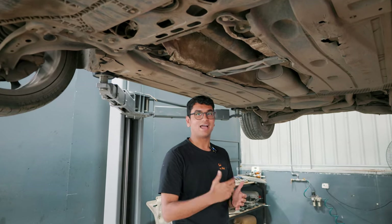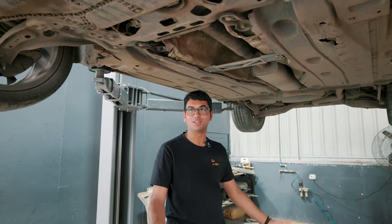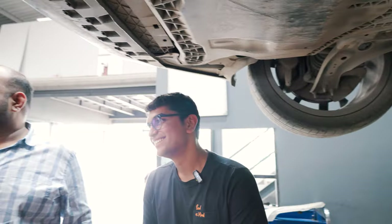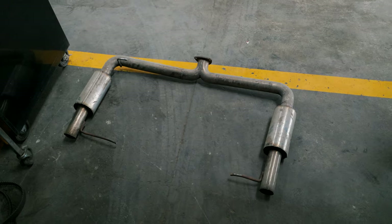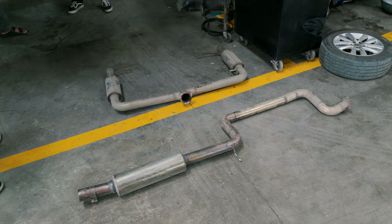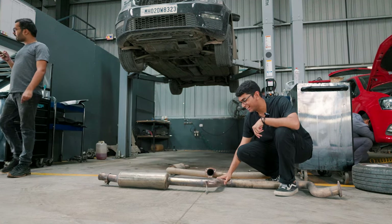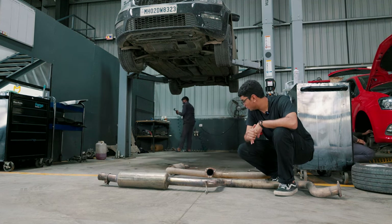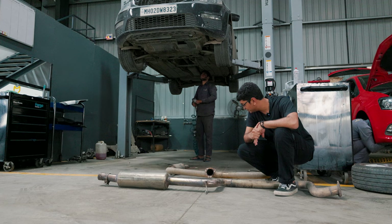The new exhaust system — I'm not sure how it's going to sound, because the car it came on definitely didn't sound very nice. But you have to do something for content. So this is the exhaust system that we're fitting. Now that the exhaust system is off the car, I'm not too sure about it, because as you can see the finish is a little questionable. But I just want to know how the car is going to sound, so we'll be removing the stock VRS245 exhaust system as Arslan is doing right now.